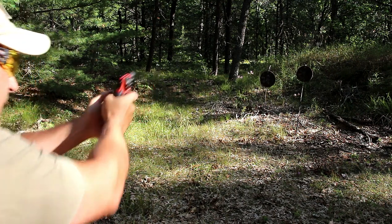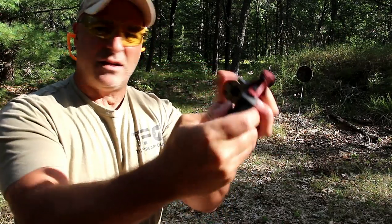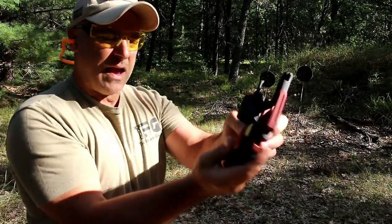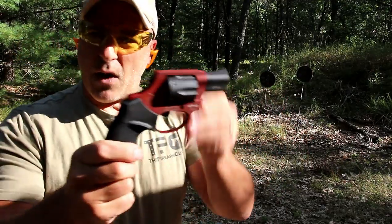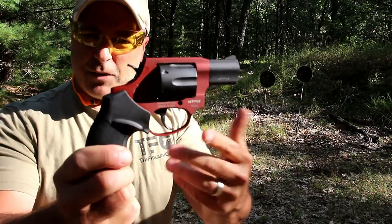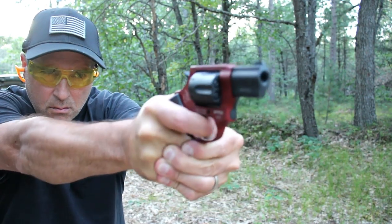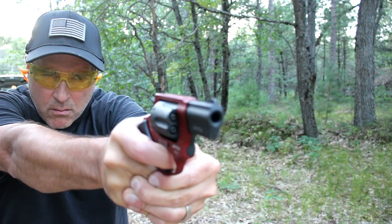That should be it. There it is — six shots in the cylinder with the 856, 38 Special plus P rated. I was here last night and shot some Remington plus P rated 38 Special, and the muzzle flash was pretty incredible. That's what you get when you shoot plus P rated.